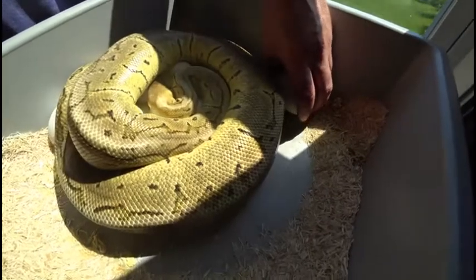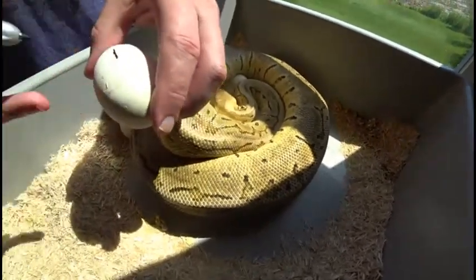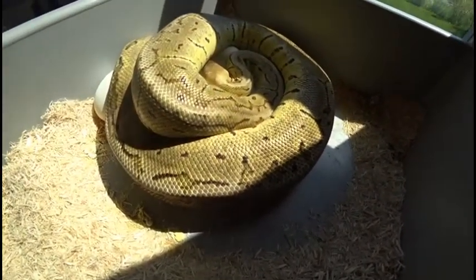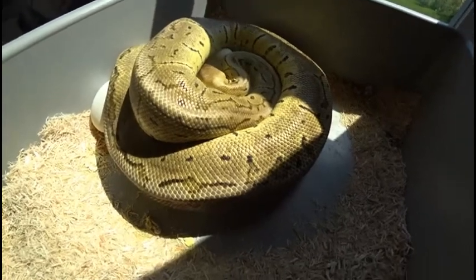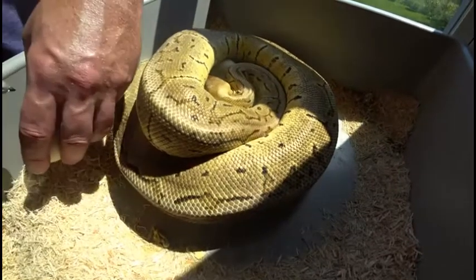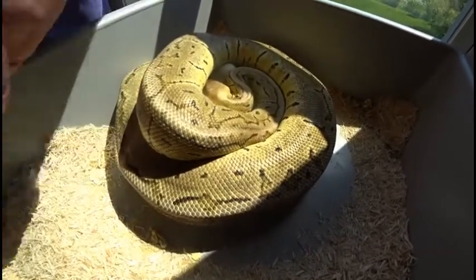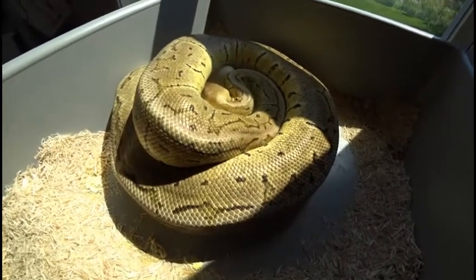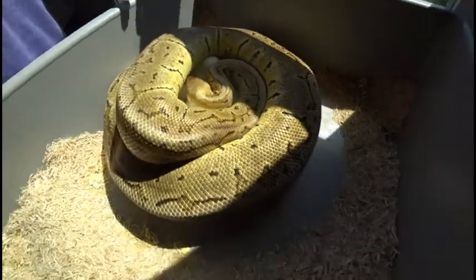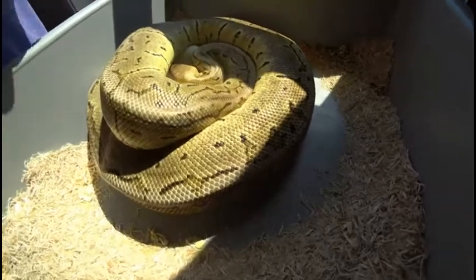I'll go ahead and grab a couple of these ones that are kind of rolled off to the side so I can get them marked so they don't roll around anymore. She was bred to my Lavender Albino. So I'm just going for Hetz from this clutch. Last year she gave us nine eggs so I'm really hoping to at least match that if not beat it this year.